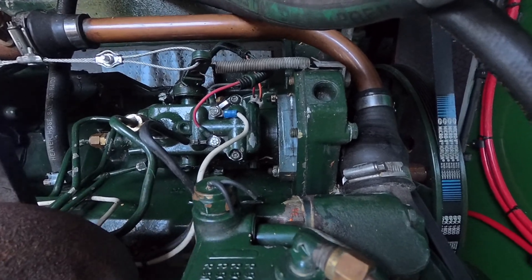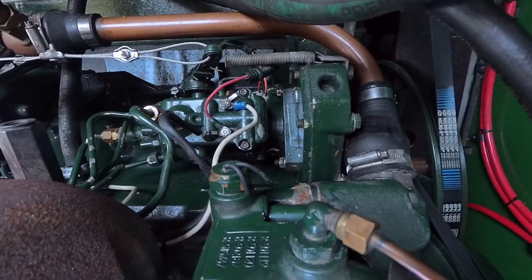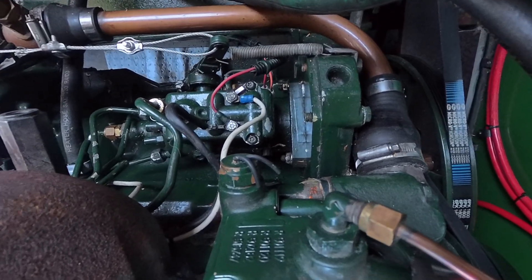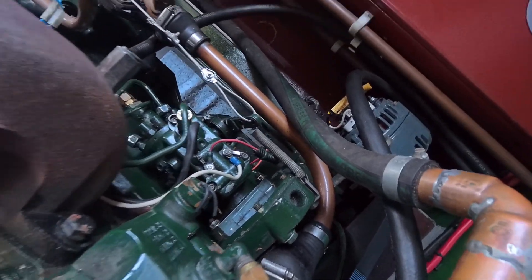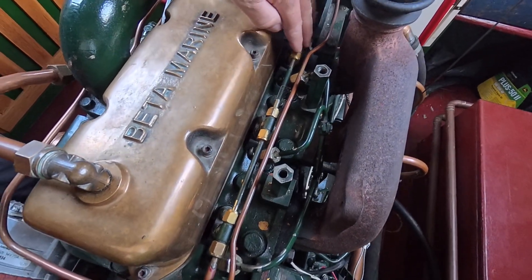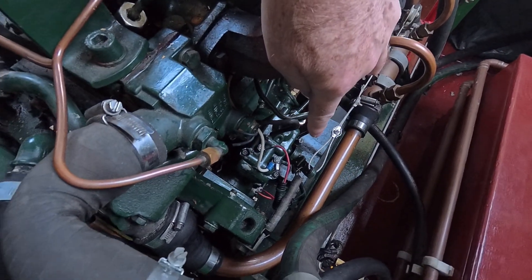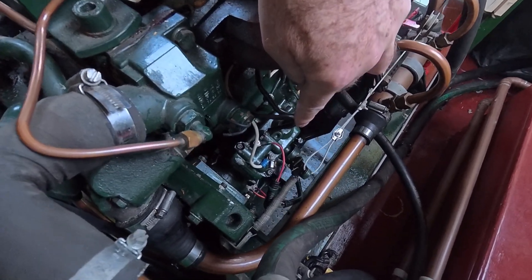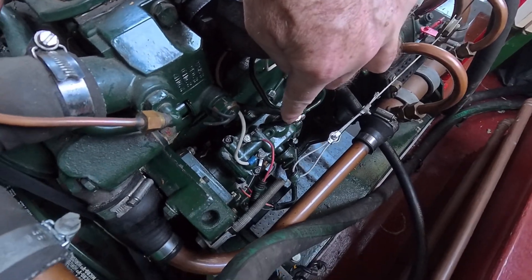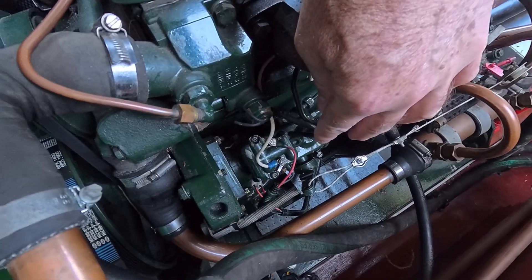The problem was when we looked at the injector pump — we took the injectors out at the top and found that nothing was coming out of them. When we examined the pump, we could find fuel getting to the pump but not getting out to the injectors. That told us there was something wrong with the pump.